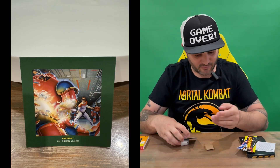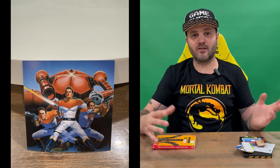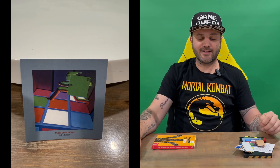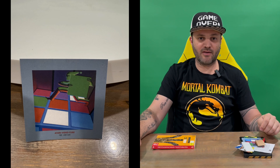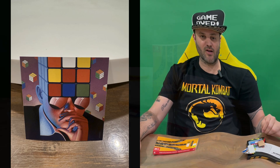A little bit of effort has gone into this expanded steelbook edition. That's everything included in today's unboxing. Do let us know in the comments what you think, and if you haven't already, do subscribe to the channel. For now we're going to conclude this part of the video.